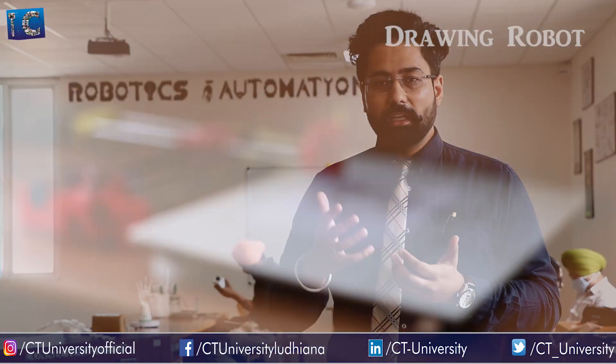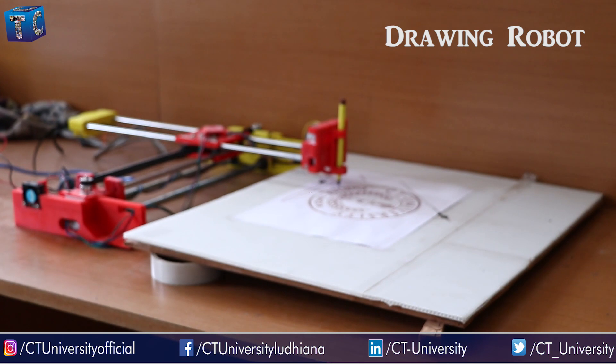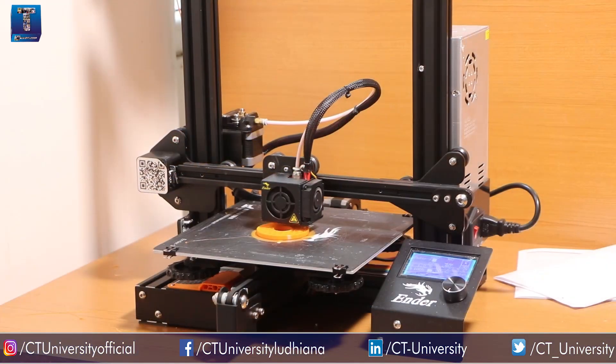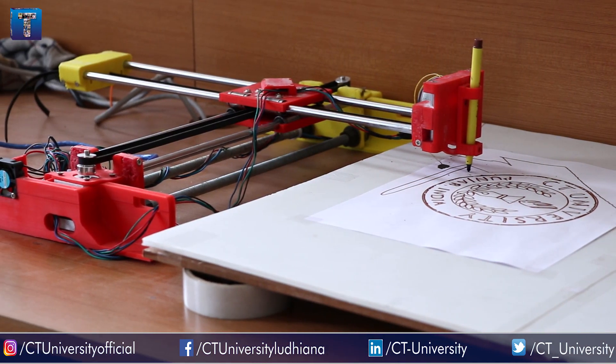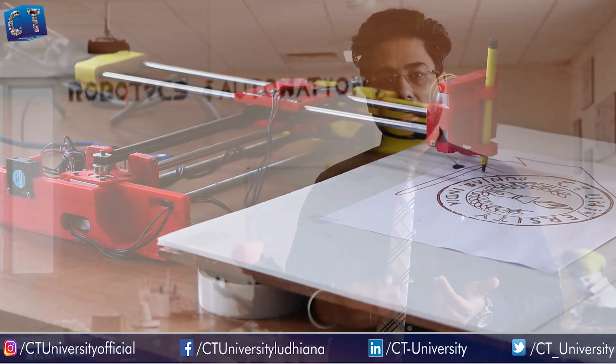We also have a drawing machine whose structure is 3D printed — it was developed in just two days. Its basic function is that it automatically writes based on the commands sent. It can also be used as a laser cutting machine and as a CNC machine.